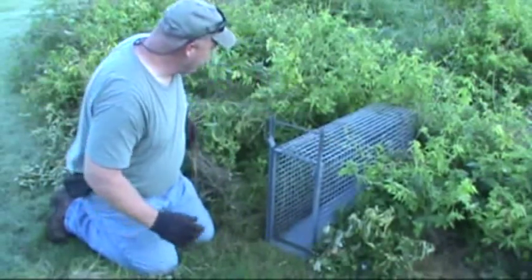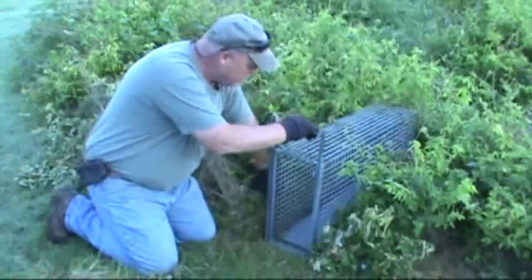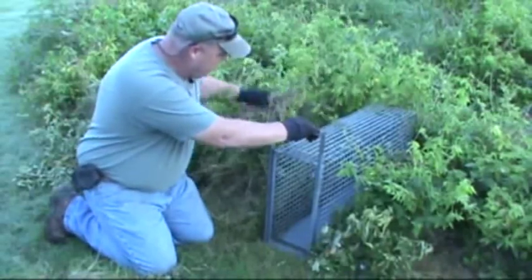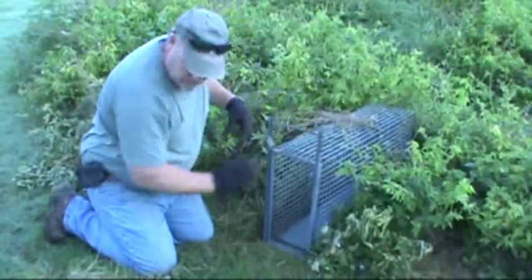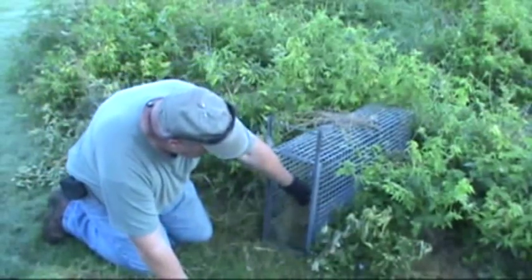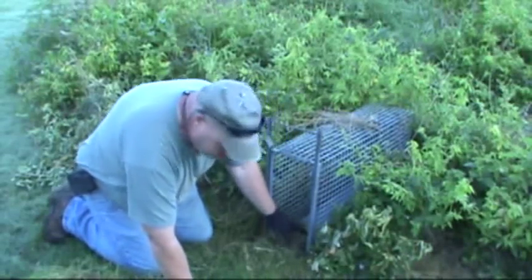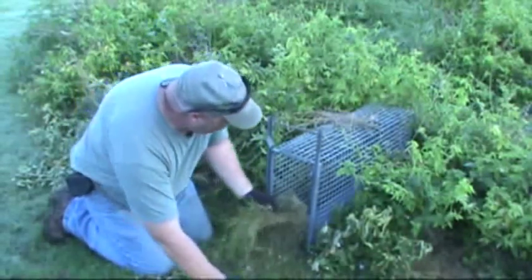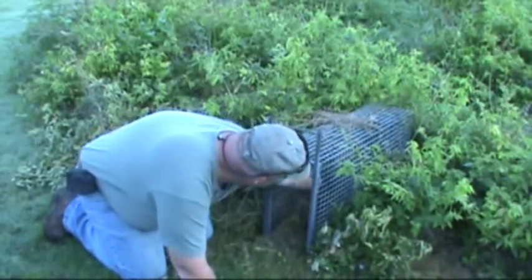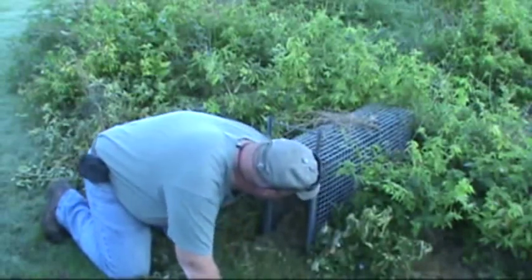That's good and sturdy right there, and that's something really important — you really need to make sure your traps are good and sturdy and they don't move around. Basically I'm just going to take some grass, because that's the natural surroundings here, and put some grass up and down inside this trap all the way to the back and cover that pan.